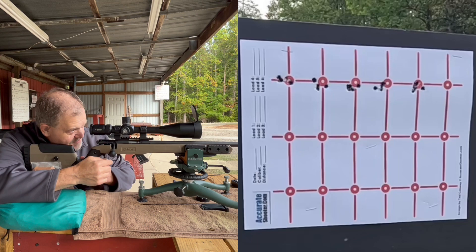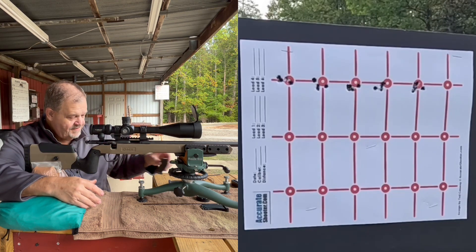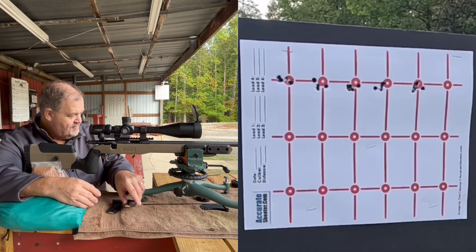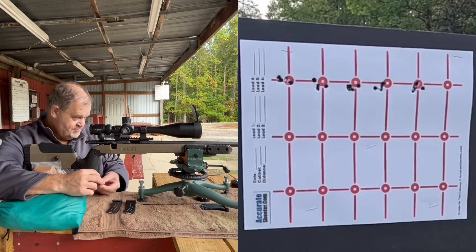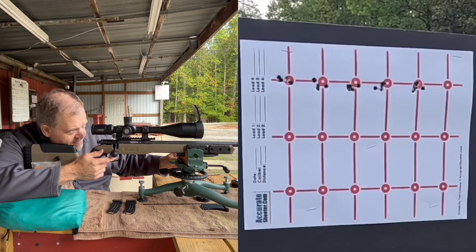None of those groups down there are bad at all — not bad at all. Let's get our lube demo over here and give it a try. There's some pretty slick stuff here. So let's move back over and down.